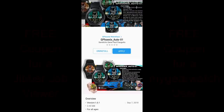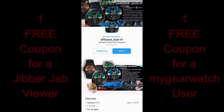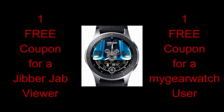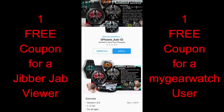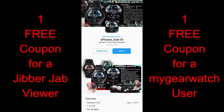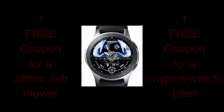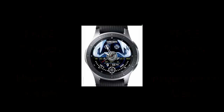Hey guys, welcome back to Jibber Jab Reviews. Happy Saturday and I hope you're all enjoying your weekend. Thanks again for continuing to support the channel and the Jibber Jab family. I hope you all participate in today's contest because I have three very nice car-themed watch faces to show you from G Phoenix. I now give away double the coupons — one to a viewer here and a second coupon to a registered user on the MyGearWatch.com website, so you'll have two chances to win. Let's go check out these new faces from our friends at G Phoenix.